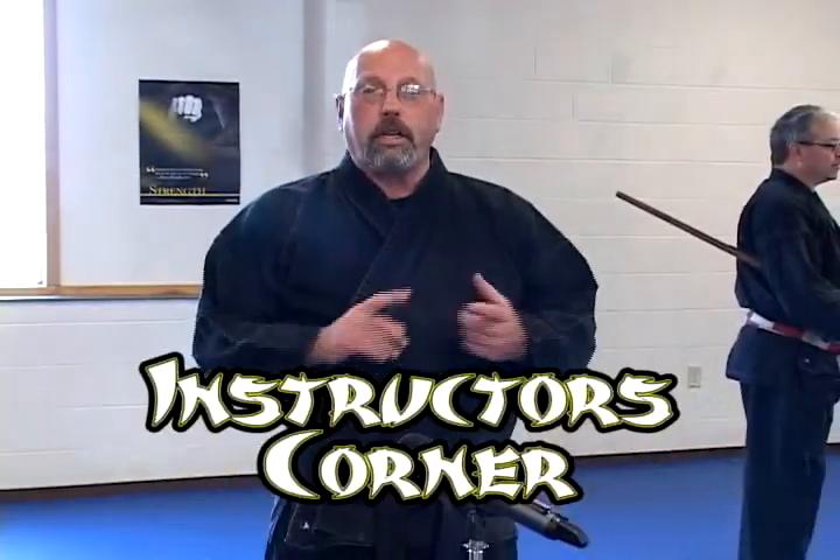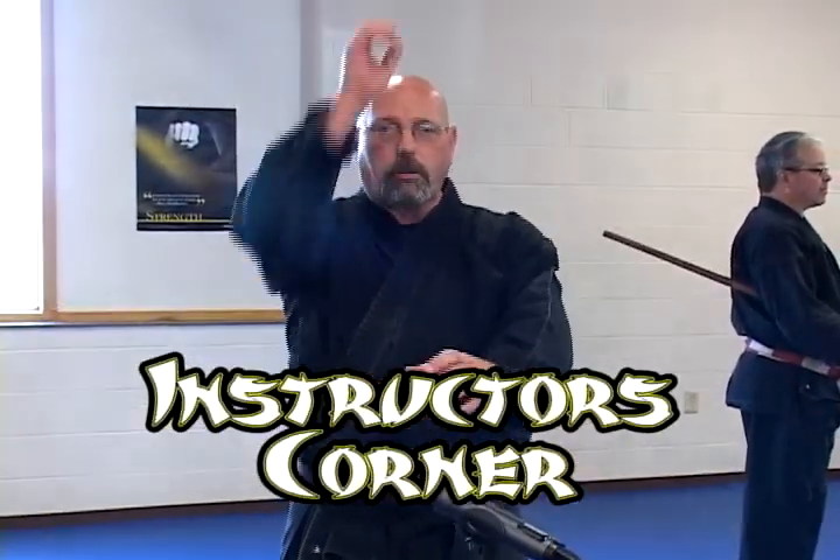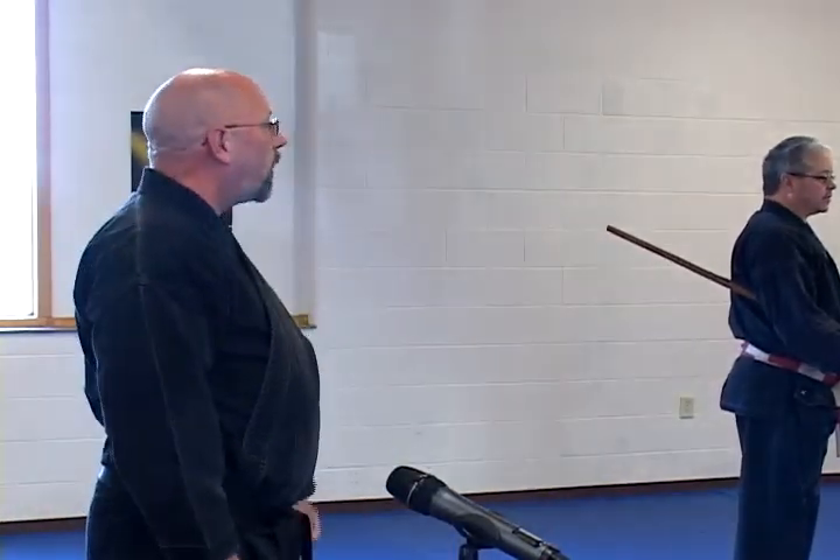We're going on with a bow. We've demonstrated the number one strike, which is a straight overhead strike. The second strike and combination we're going to demonstrate now is an angle strike to the head.